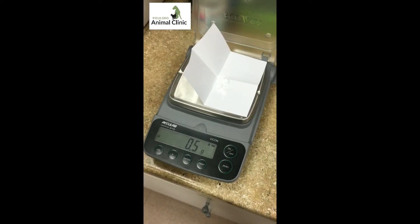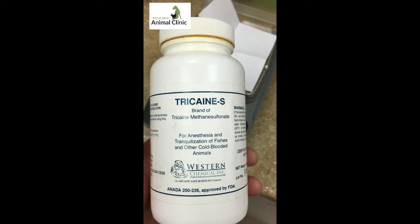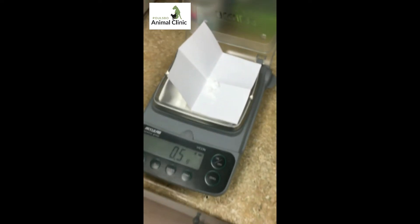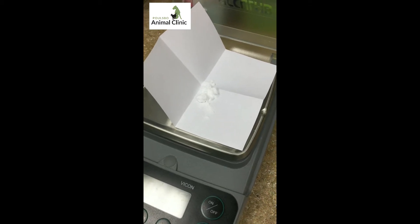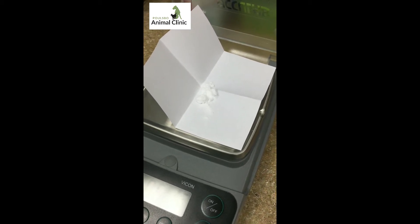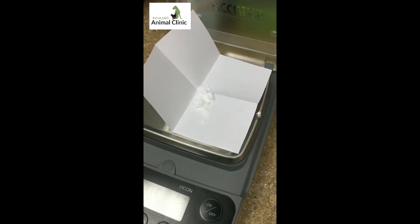I've measured out 500 milligrams of tricaine methane sulfonate. It's a fish anesthetic. We'll be adding this powder directly to the water for induction of anesthesia, and then we'll be pumping that water over the gills during surgery to keep her anesthetized.